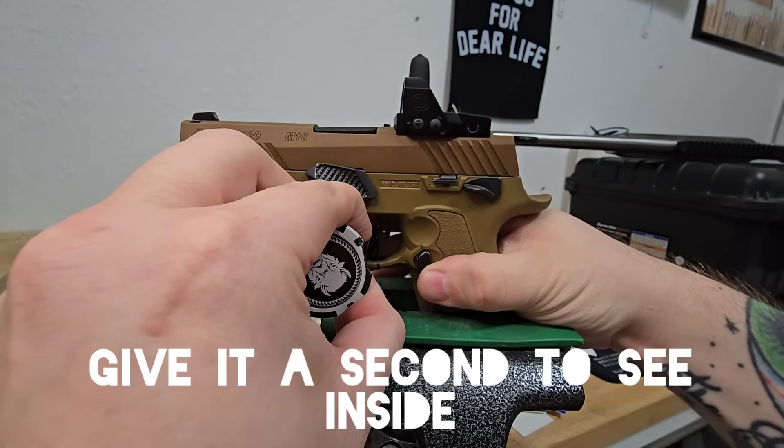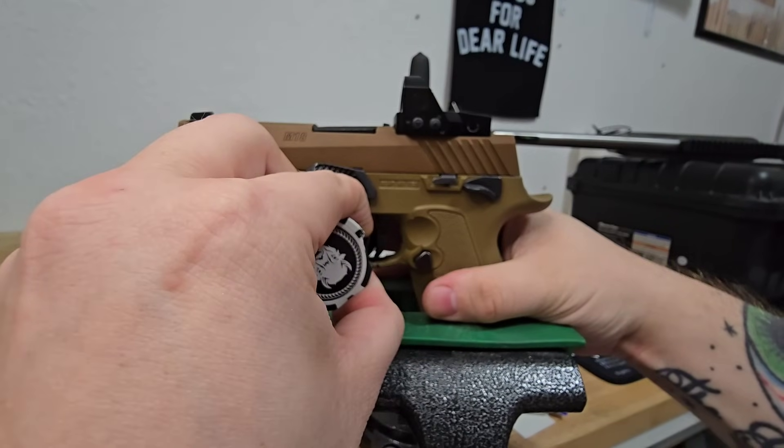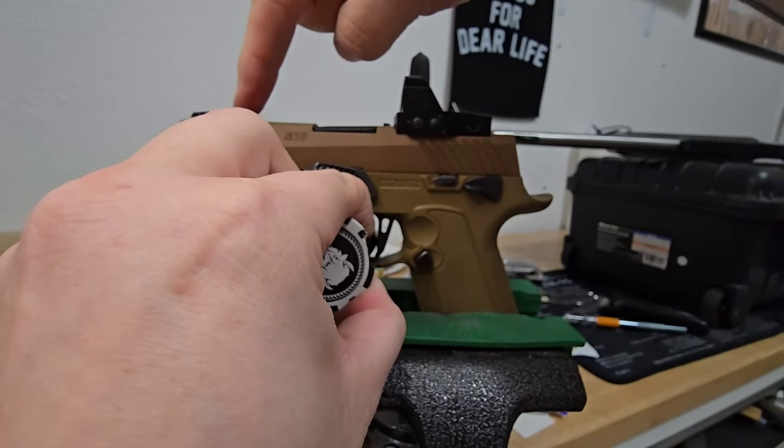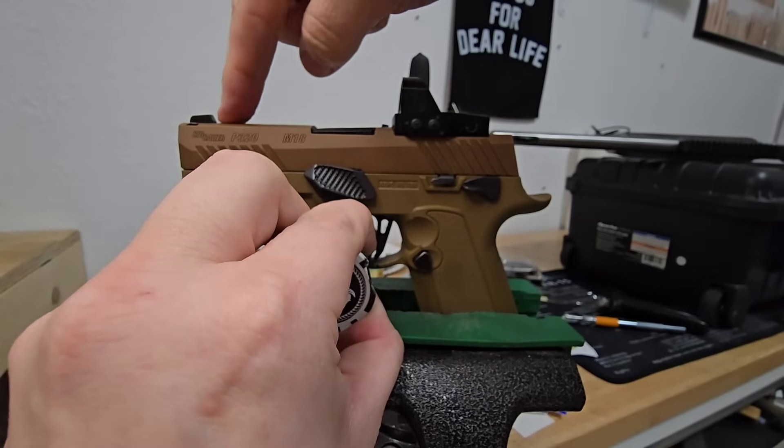So I'm going to load up the trigger and find out — it's seeming to break at a certain place. Now we're going to touch the top of our slide. Nothing.